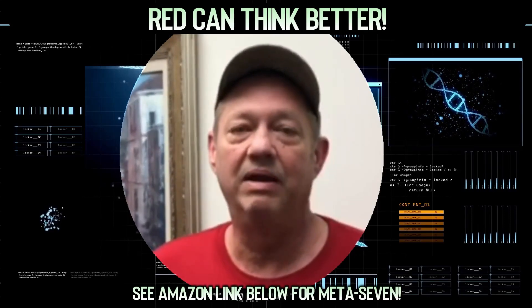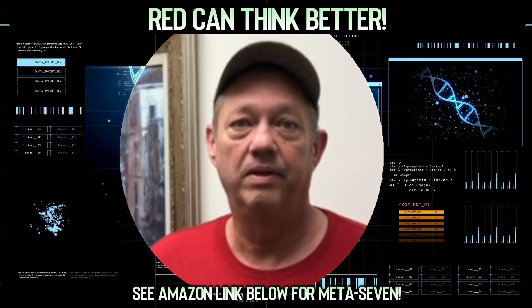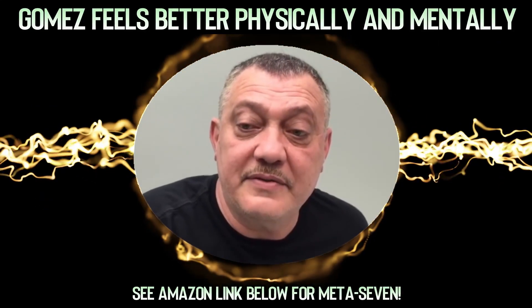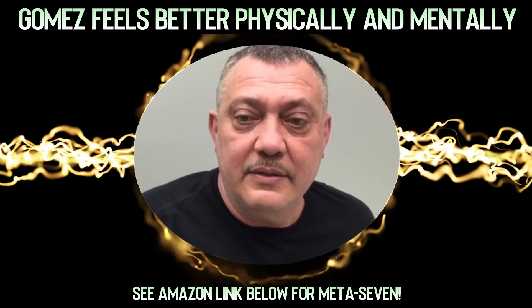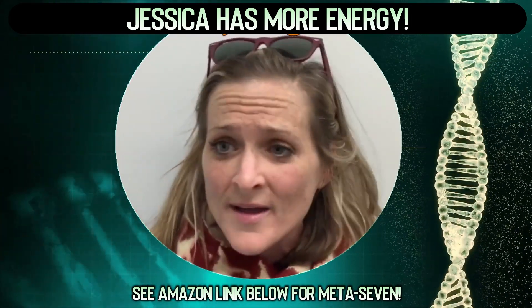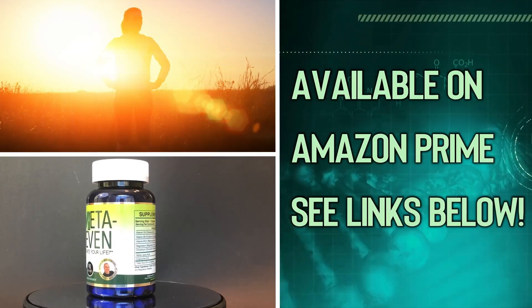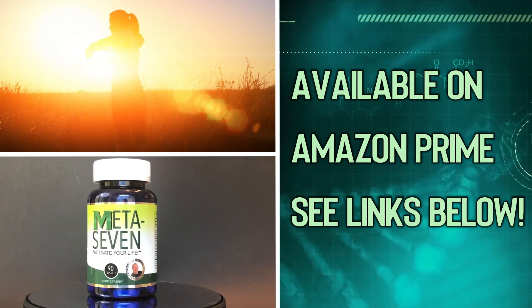I can think better and all around it's helped me out. Do you feel shaky or jittery? Not at all. It made me feel much better physically and mentally. Ever since I started taking it I have energy throughout the day — I have no problem making it through my run, energy all night, and I'm in a good mood. Check out the Amazon links in the description below and you can order today with Amazon Prime.